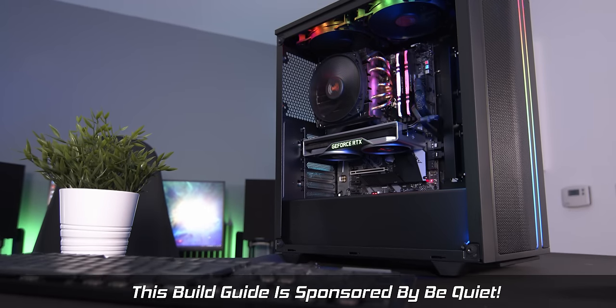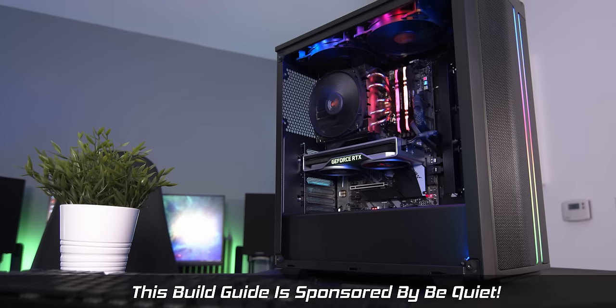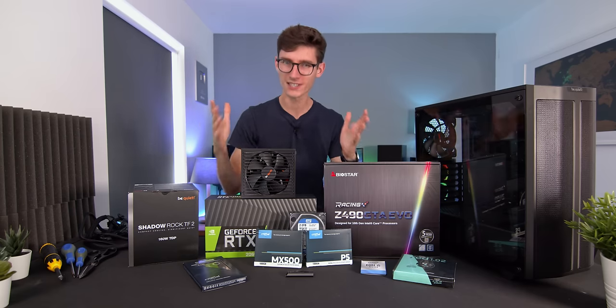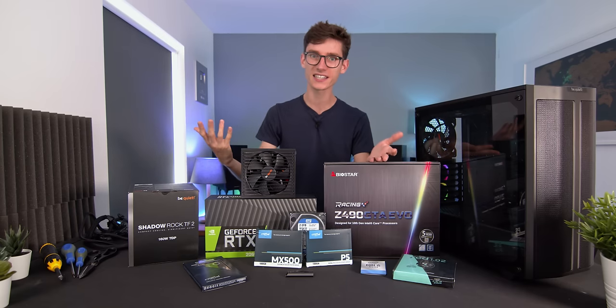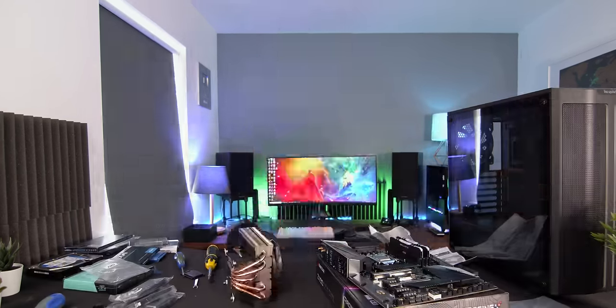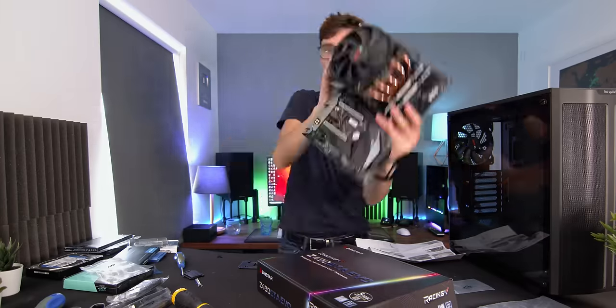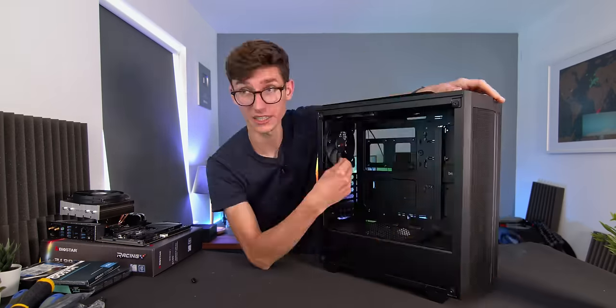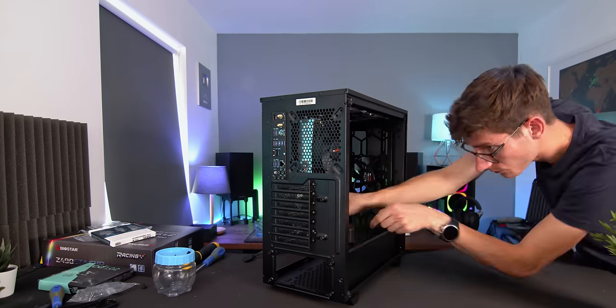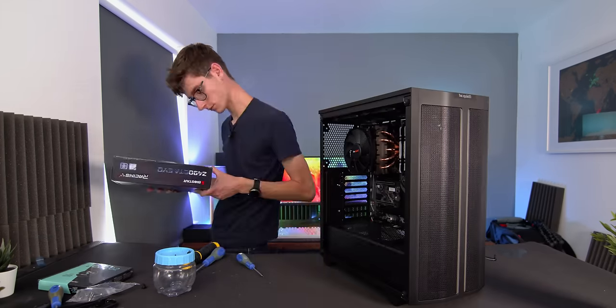Do you want to put together your very own gaming PC but you're a little bit worried because you've never done it before? Congratulations, you're in the right place because let me assure you it is actually dead easy and we're going to do it in this video. We're going to go through everything step by step in the most amount of detail I can possibly do to make sure you know exactly what you're doing, and by the end of it you'll be ready to make your very own gaming PC.